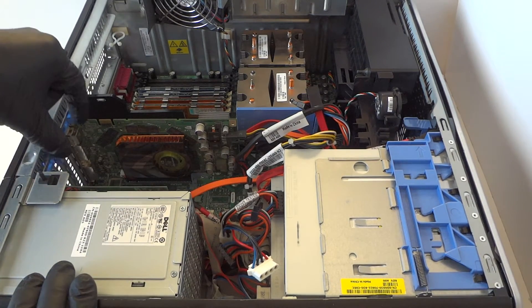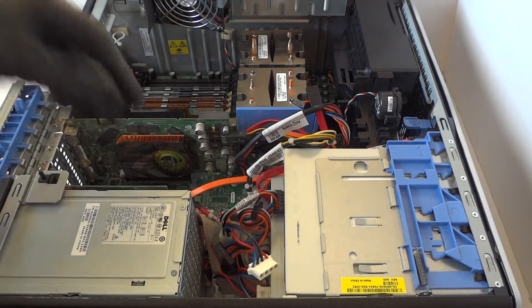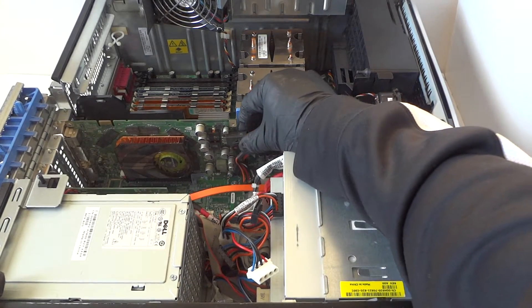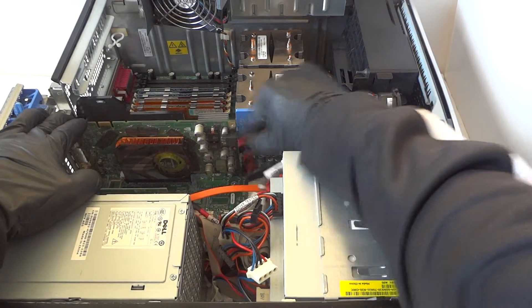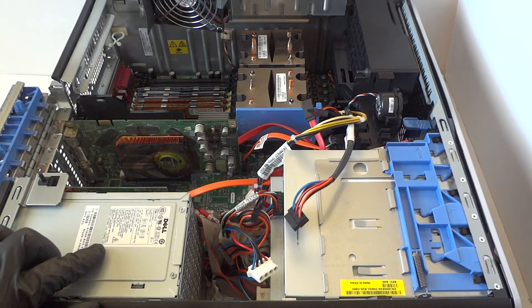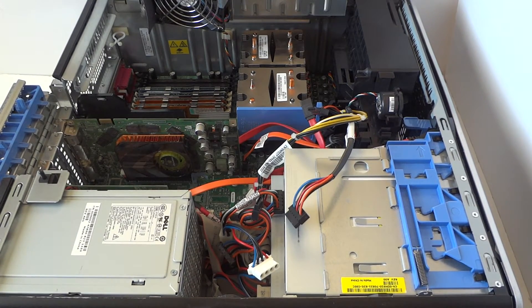Now we're gonna upgrade the video card in here. There's a little secure clip right here — you press on it to release the PCI bracket — and disconnect the six pin power for the video card right here. You don't even have to upgrade the power supply because the power supply in here is 750 watts, pretty high quality and pretty powerful.